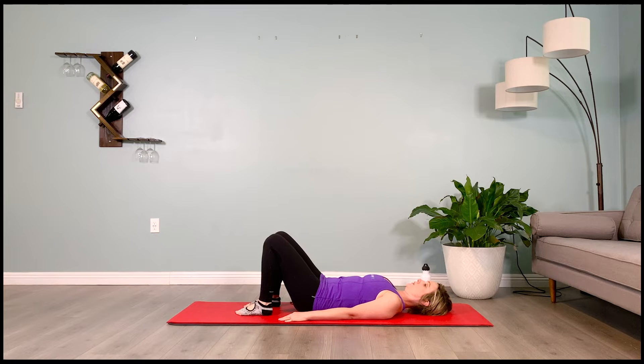Do a few pelvic tilts — tilting your pelvis towards the heels and then tucking it under like a scared puppy. Pelvic tilts: arching the low back and tucking it under. Try to drive that movement by initiating the lift way below the belly button of your pelvic floor muscles. So tip down using those low abs and tuck under using the abs, initiating the movement from the core.